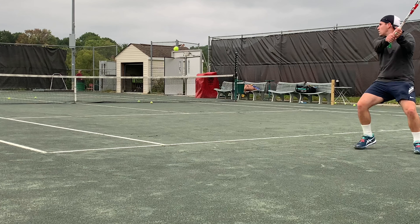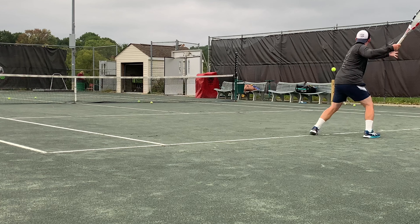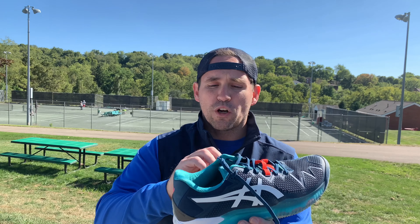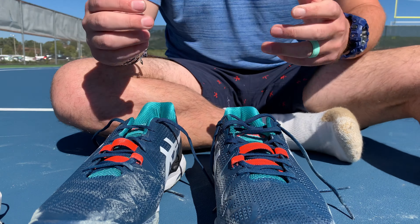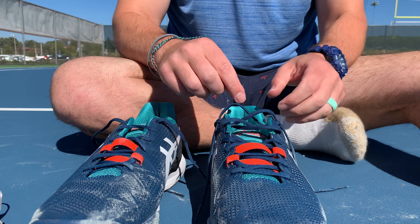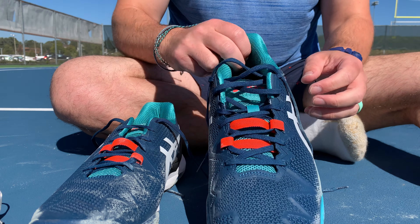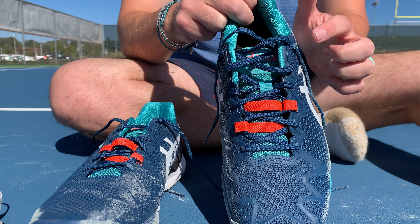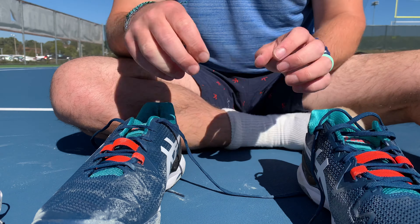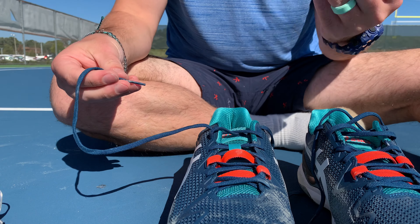The ankle collar and heel counter are still pretty low. So if you have a high arched foot, make sure you wear double socks, thick socks, or use the cat's cradle technique in the back, or just use the back eyelet. For people with a high arch or whose heels pop out of shoes, these two shoelacing techniques will really work for you. Number one is the cat's cradle technique — also called the heel lock or box lock shoelacing technique.